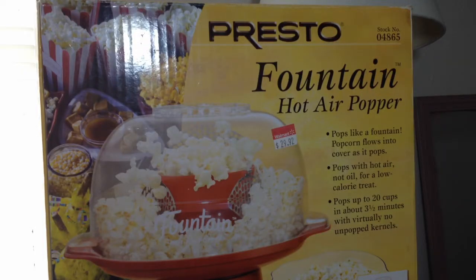Welcome back to another amazing episode of Today We Review. In today's video we're going to be reviewing the Presto Fountain Hot Air Popper. If it's your first time watching, welcome and go ahead and sit down and enjoy the video. If you're returning because you liked it and want some more, sit back and enjoy the video as well.